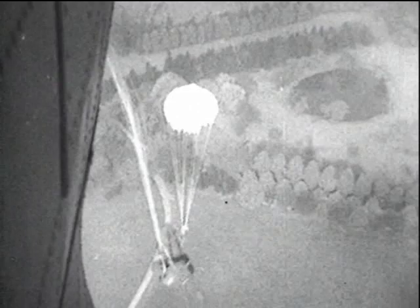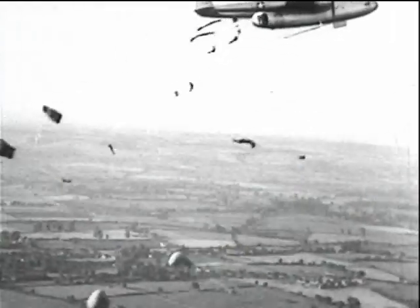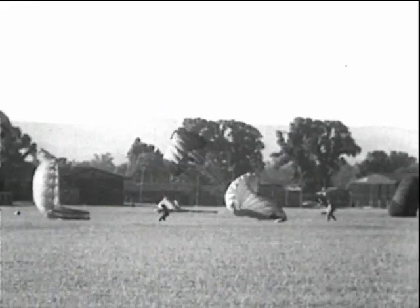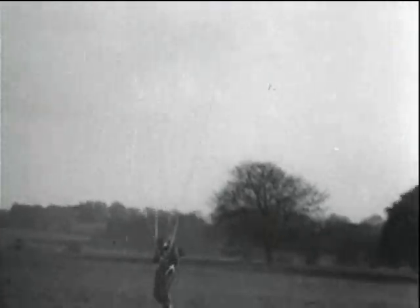At Ringway, the wartime parachute training establishment, cine cameras were in constant use recording the practice jumping of paratroops, and at one time every jump was photographed with 16mm cameras fitted to the aircraft. By this means, it was possible to account for extremely rare fatalities and to take the necessary steps to prevent recurrence. Film also played an important part in enabling the men to study landing techniques and in this way rectify their faults and lessen landing casualties.